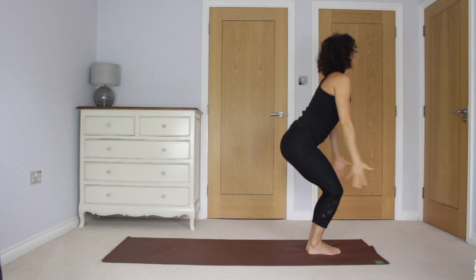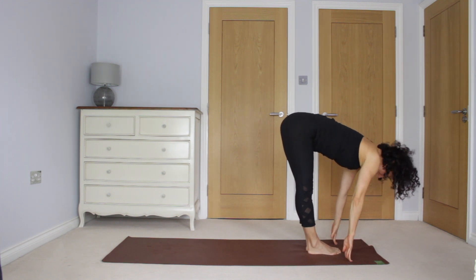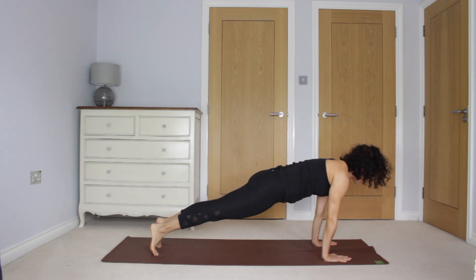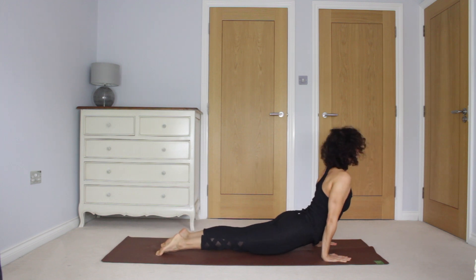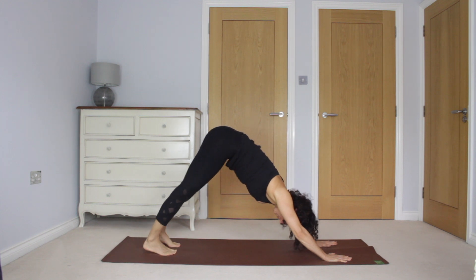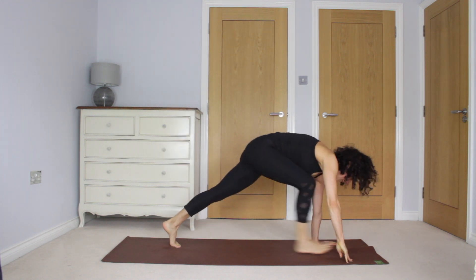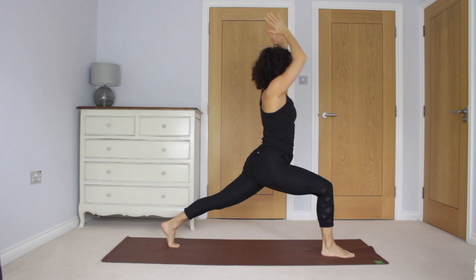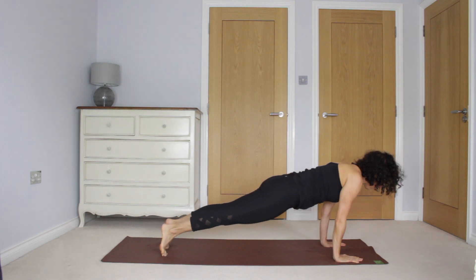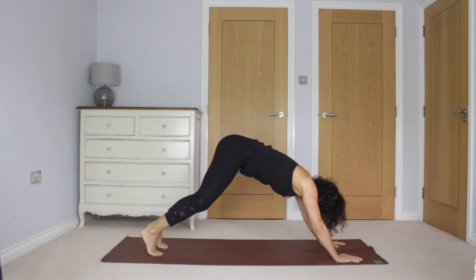One more round. Inhale, Utkatasana, chair pose. Exhale to fold. Inhale, heart lifts. Exhale to plank. Inhale here, just stay. And exhale through chaturanga. Inhale, chest lifts. Exhale, roll over the toes. Lift the hips, lift the thighs. Inhale, right leg lifts. Exhale, crescent lunge. Inhale, rise up. Exhale to plank. Take an inhale here, steady yourself. And exhale, lower.